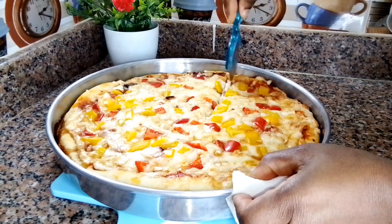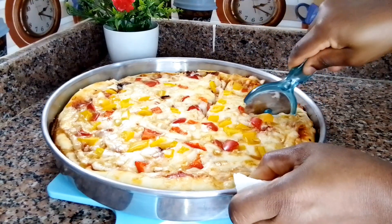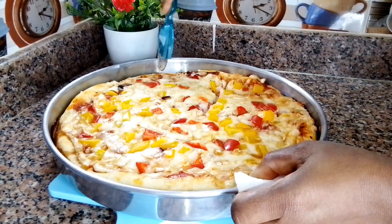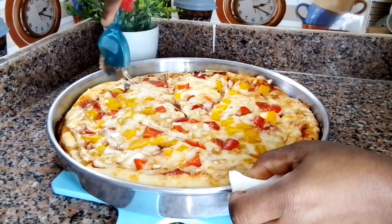This is the moment we've been waiting for! The pizza looks so beautiful and so good, and it tastes absolutely amazing. I hope you guys like the recipe. If you do, please give me a thumbs up, subscribe to my channel, leave a comment down below, and enjoy with your friends and family. See you in my next video — bye!